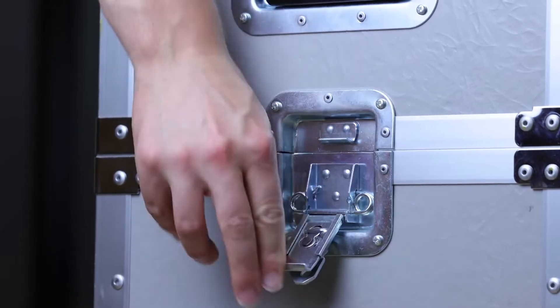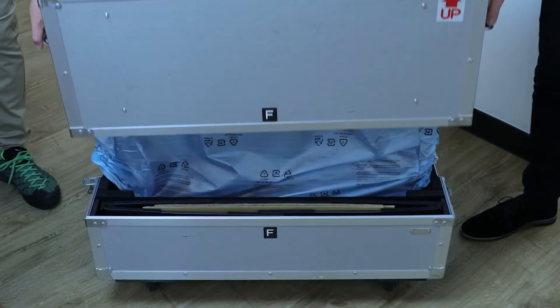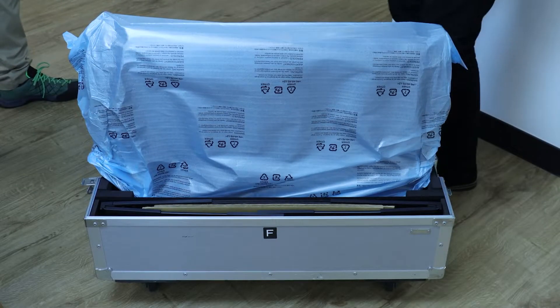Next, unclip the latches on the side of the box, lift the lid and place it to one side. You'll see your monitor sitting inside, with two handles on the back.